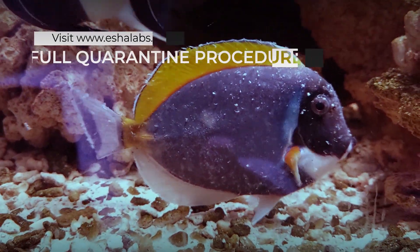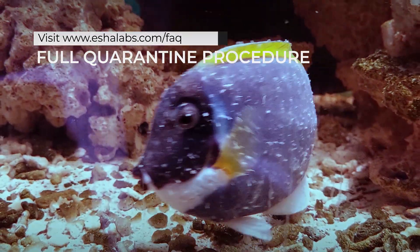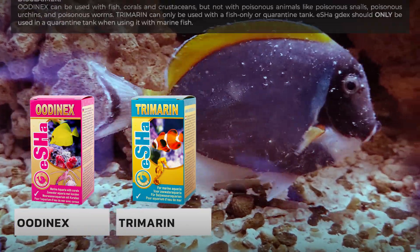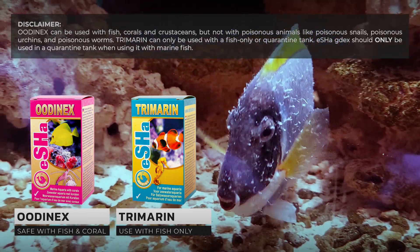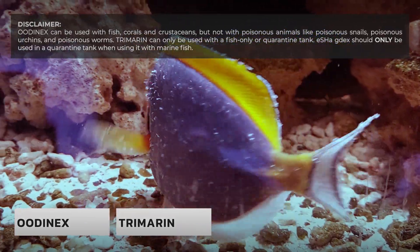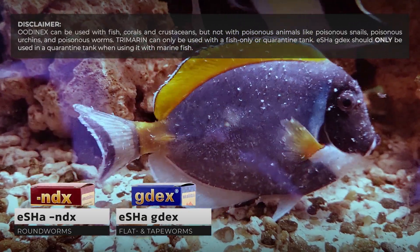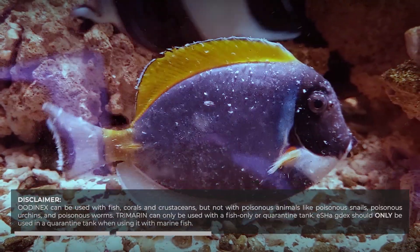You can find it on our website under the FAQ section or follow the link in the video description. We start with Asha Odinex and Trimarin to stop any fast growing unicellular parasites, and then our deworming products Asha NDX and GDX. Please be aware of the disclaimer.